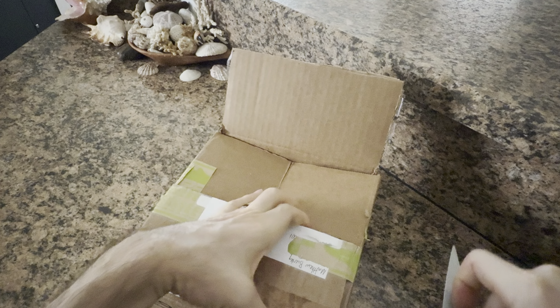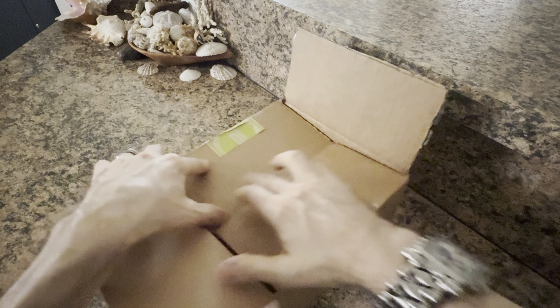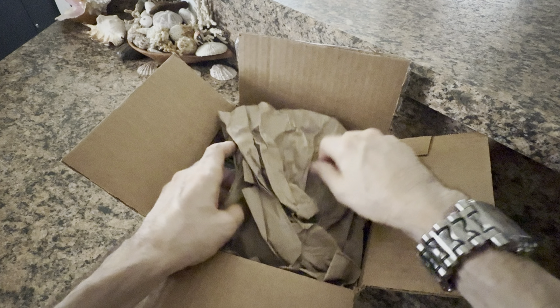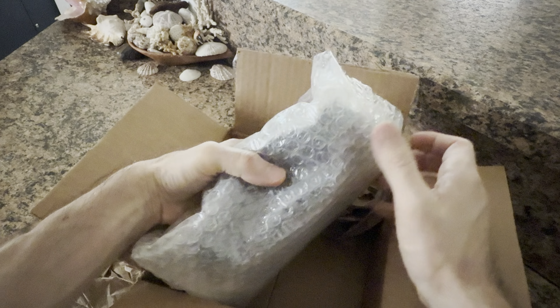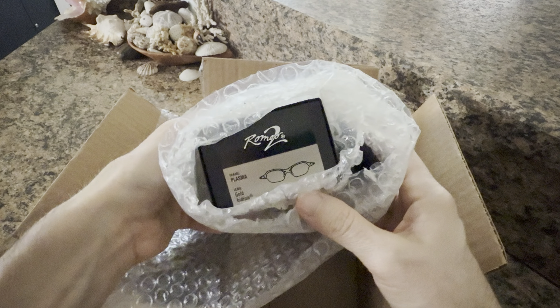Great packing job. Thank you again, Matt, for making sure these are secured. Very good packing job — bubble wrap, extra paper, and look at that.